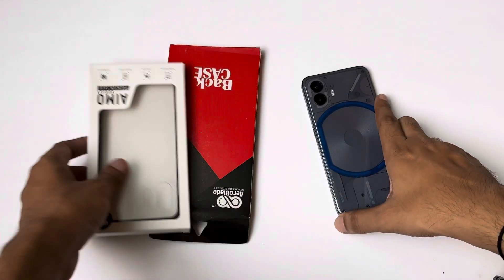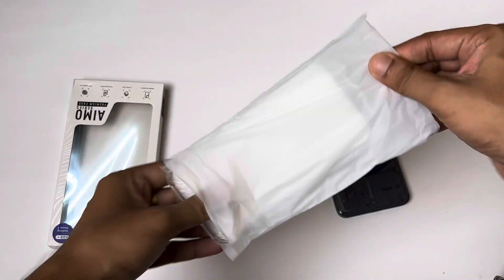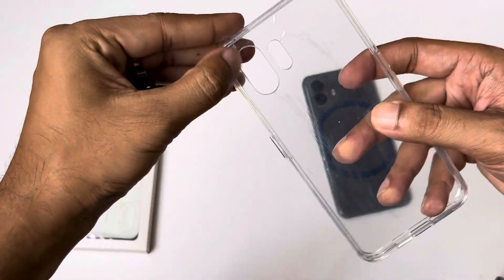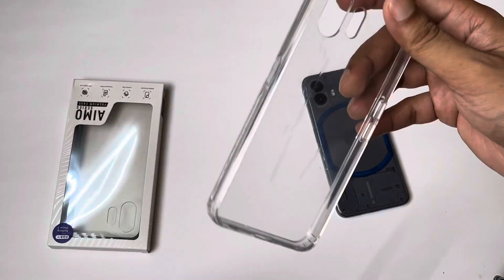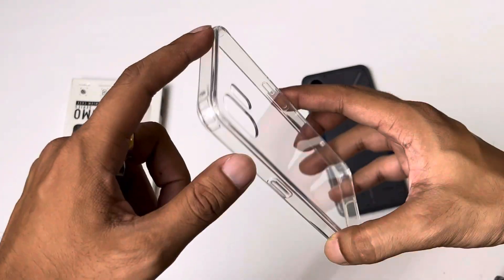So there are two back covers. I will unbox this first. I think this is clear — it is a clear and transparent case. People like this with the Nothing Phone 2 because the design should be seen in a good way. If I tell you about the build of materials, there is a flat back portion here. You can see it is polycarbonate, which means it is plastic, so it is not going to yellow.